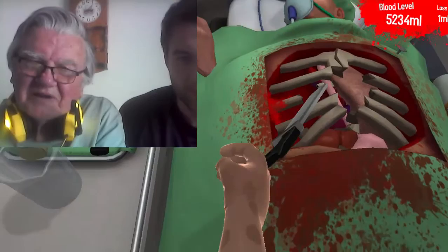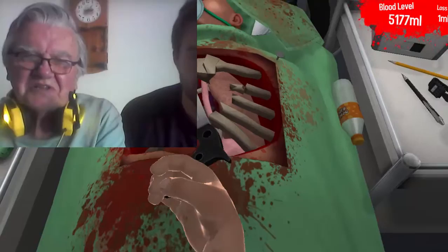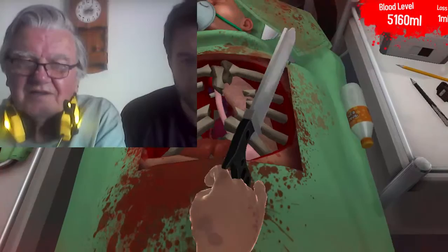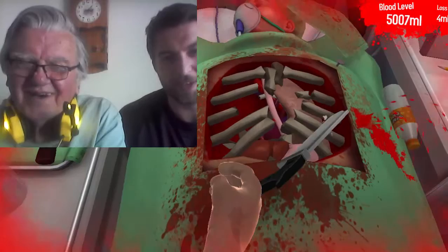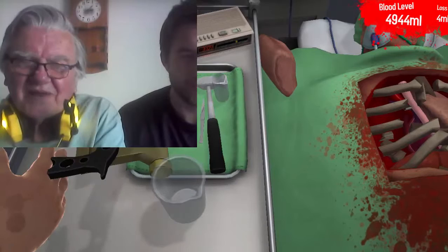Why is the saw so ineffective? It's you - you're a lousy surgeon! Hey, I'm the surgeon, you're supposed to be my assistant. I should be doing what you're saying. Well, I'm holding the saw. I think you're right, we should have used the hammer. We can still use the hammer - okay, let's use the hammer. We'll drop the saw and pick up the hammer.